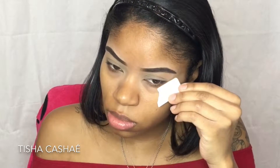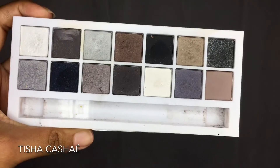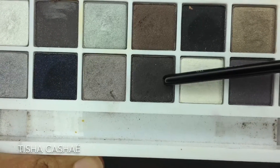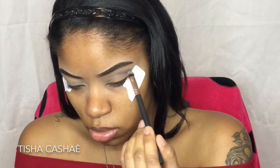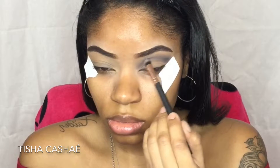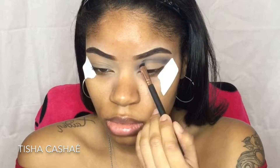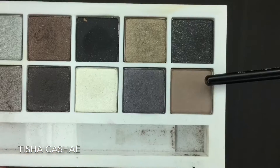Just an FYI — I'm going to be using several palettes today to achieve this look, so be prepared. To start, I'm using this Clinique All About Shadows palette. None of the shades have names, so I'm just picking up this dark gray shade — it's more of a dark gray than black — and blending it out on the crease.